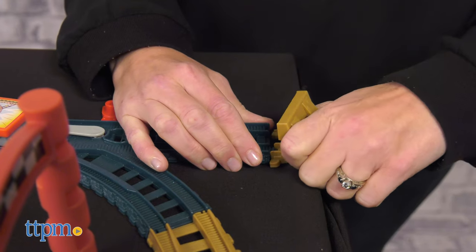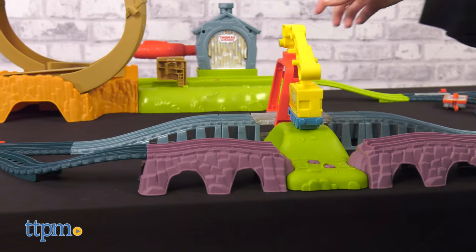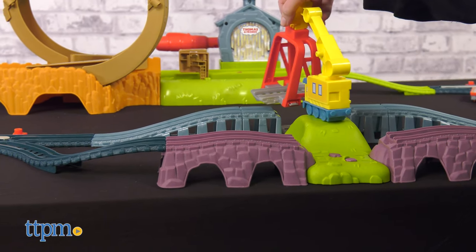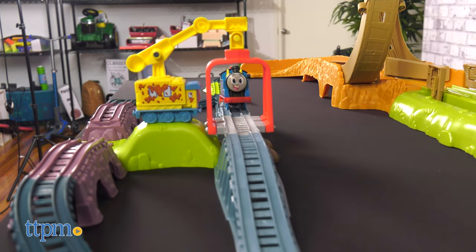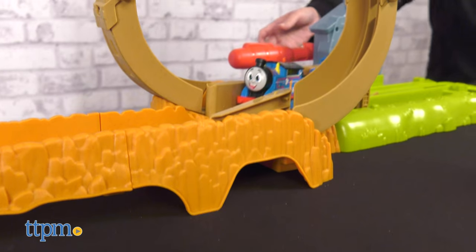You can also attach this to other Thomas track sets, sold separately. I think Thomas fans ages 3 and up will like the action of this set — it's kind of a cross between race cars and trains. Which do you like best? Type car or train in the comments.